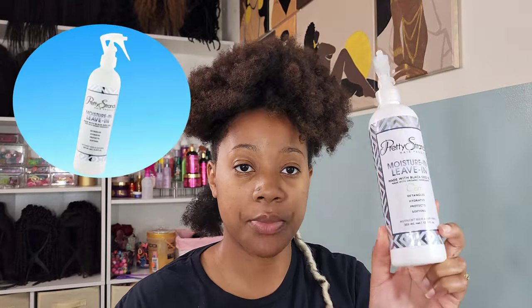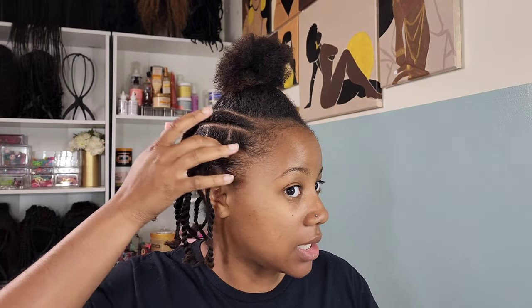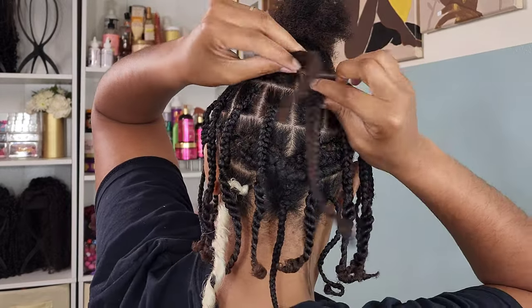I'm starting out with my hair using the leave-in by Pretty Strands, and also some gel so my parts are nice and clean — at least as clean as I can get them, because it is hard trying to part your own hair. I did a pattern where I did locks, then a cornrow for my crochet, then locks, then cornrow for my crochet. I made sure I started on each end and just met in the middle back here, then crocheted it just like that.